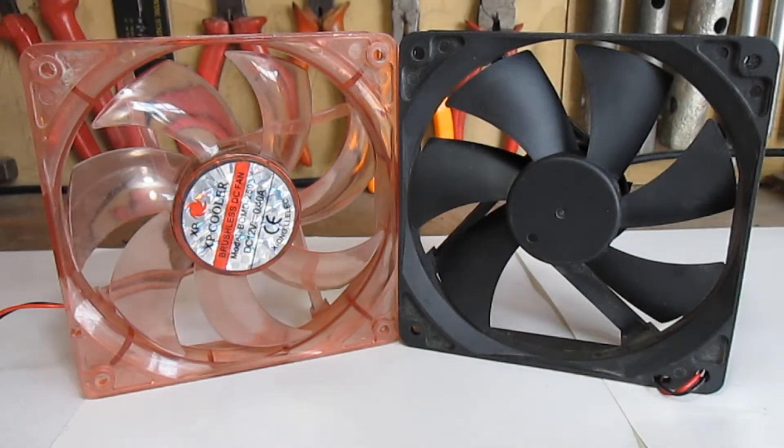Hello everyone and welcome to The Order. Today I'm going to show you how to create a Franken-fan — in other words, how to replace a damaged rotor on a PC fan. Let's begin.